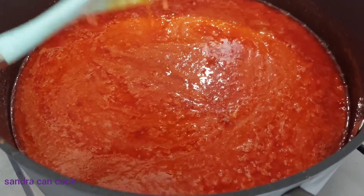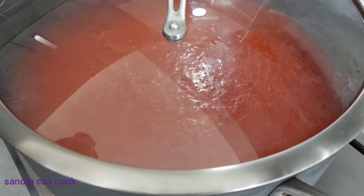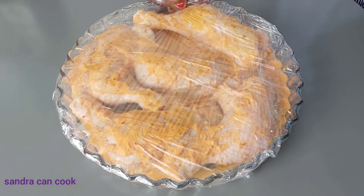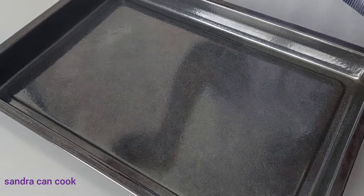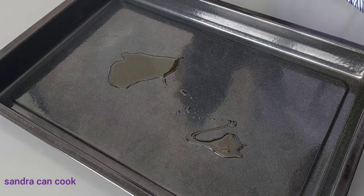I'm going to leave this to cook down and cover it. Now it's time to put the chicken in the oven. I'll put the oven on at 250 and we're going to sprinkle just a little dash of olive oil on the chicken.